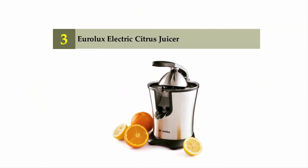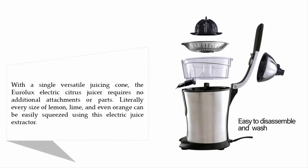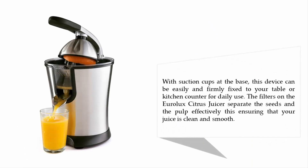Halfway on our list at number three: the Youronics electric citrus juicer. With a single versatile juicing cone, this electric citrus juicer requires no additional attachments or parts. Literally every size of lemon, lime, and even orange can be easily squeezed using this electric juice extractor.